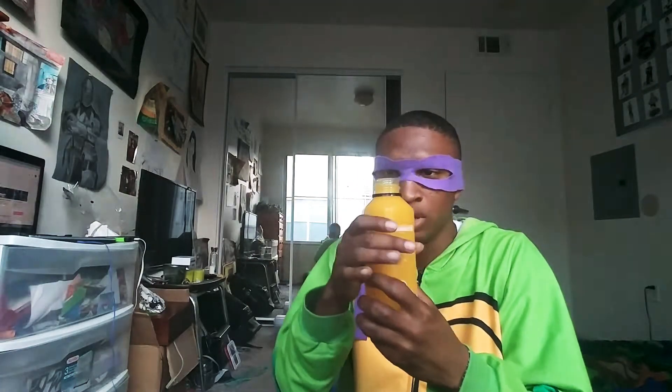I haven't even tasted it yet, but I bet it's like regular orange juice but pure squeezed. It's pure squeezed because it's from the original fruit.